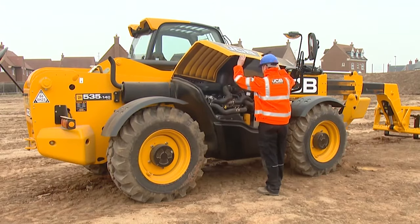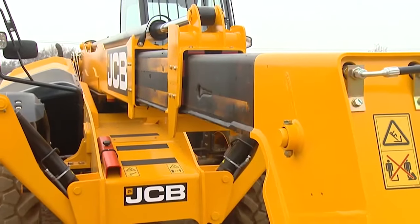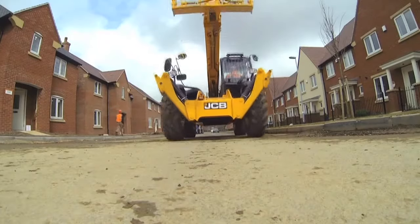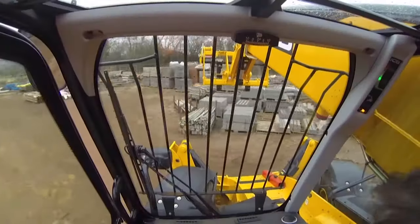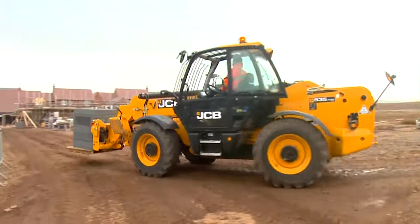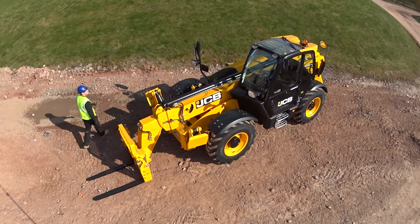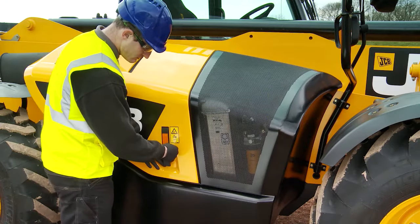When maintenance does need to be carried out, you'll find it quick and easy to perform. The aim of this training video is to assist you, the machine operator, to understand daily checks before operating the machine. It's your daily duty and responsibility to ensure you and your work colleagues stay safe. A badly maintained machine is a danger to you and the people working around you. Daily checks help maintain site safety and prevent unnecessary machine downtime.